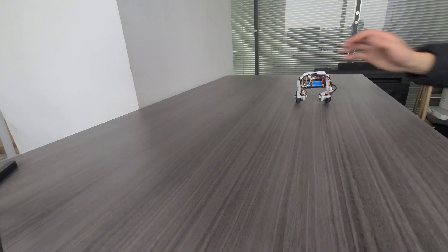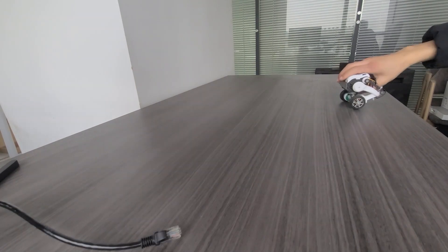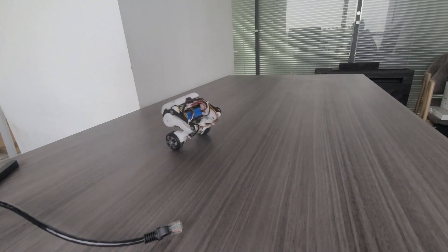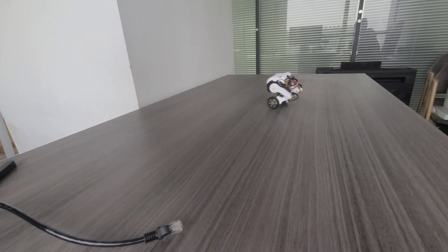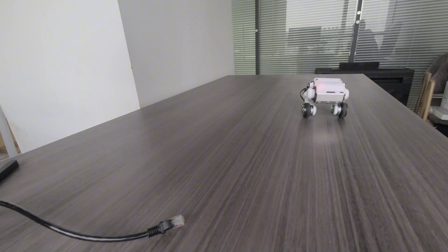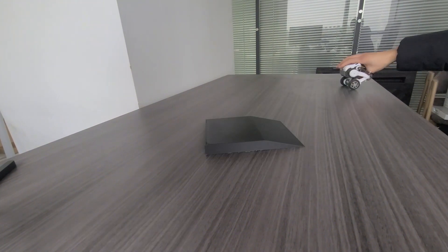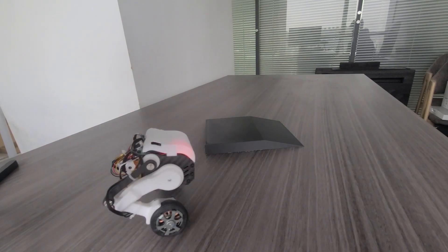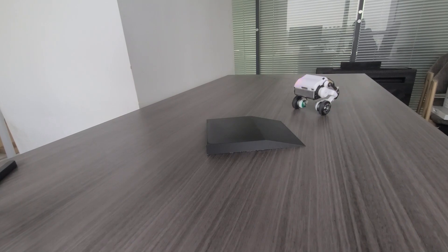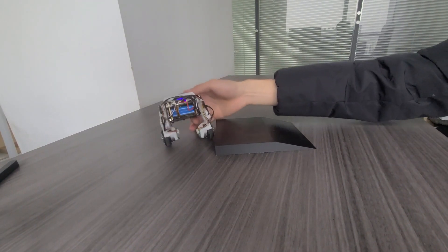If you put it on the floor and the floor is not even, it will have some problems — it could jump. I don't have a remote control, but this one has an IP address, so you could access that IP address from your mobile device or from your PC. It will give you a web page with some buttons. Those buttons allow you to remotely control the device — like back, forward, stand up, sit down, or something like that. It's a very cool project.